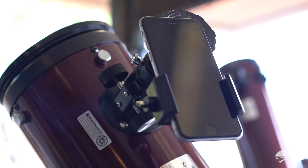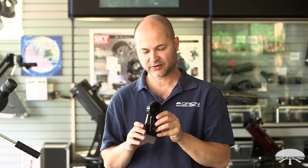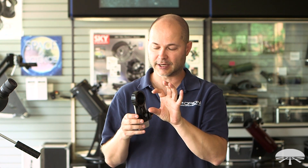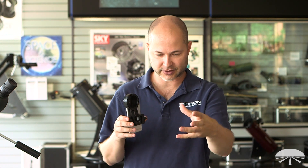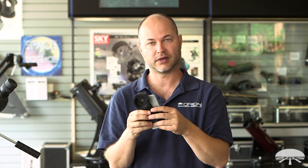Another nice feature of the SteadyPix Quick is the little built-in tripod socket that we included on the side. That's for when you're using some small optical system, maybe a monocular, that doesn't require a big telescope tripod in front of it. You can attach this to your photo tripod and just have the little optics sitting out here for a wider angle field of view.